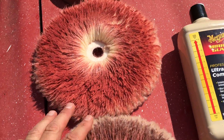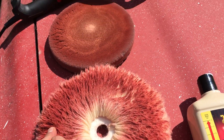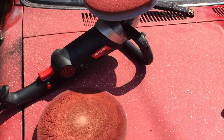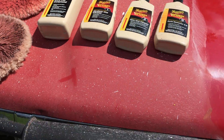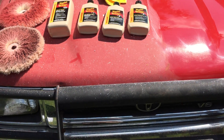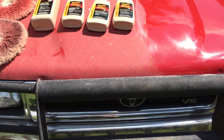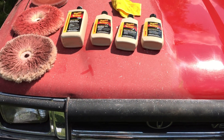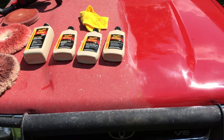You can see that the pads actually removed paint — it comes off on your finger a little bit. That's because this truck is so old that the clear coat is long gone, so what I'm actually doing is removing old layers of paint.